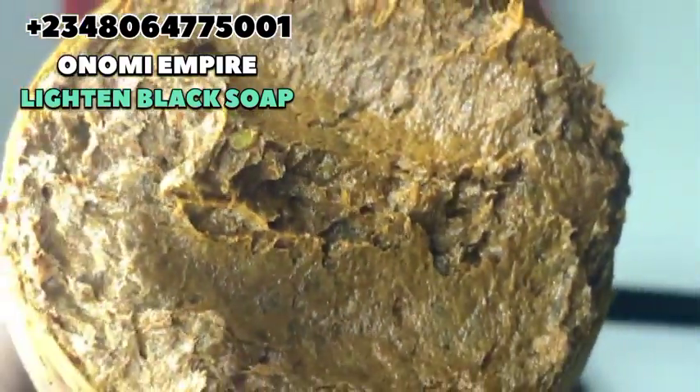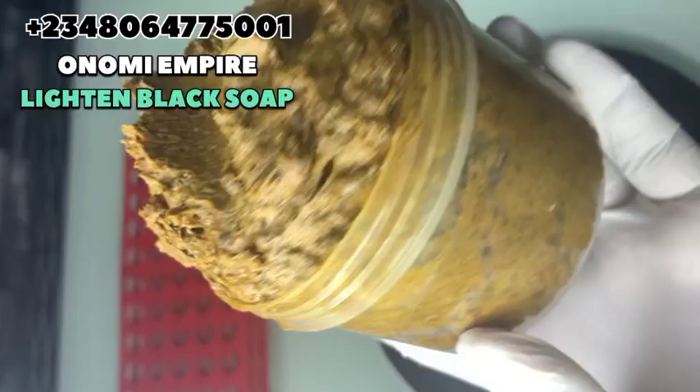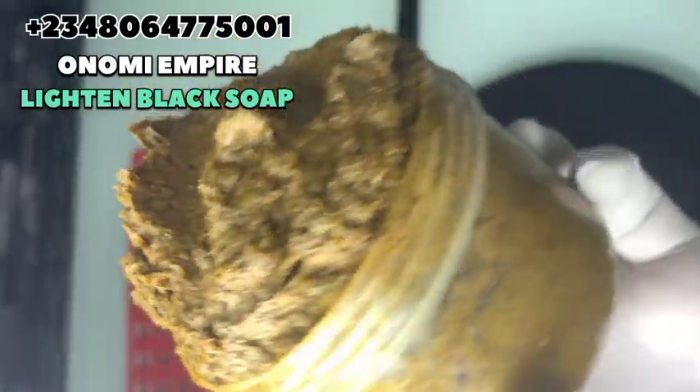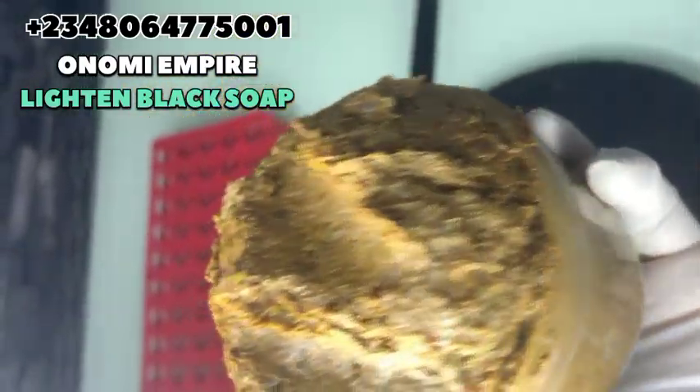This is the end product of our soap, and it came out so good. You can see how beautiful this soap is — it is going to be even better once it sets. Try this recipe and give me a feedback. This recipe is amazing, guys. Thank you so much for watching, you guys are the best. Bye!